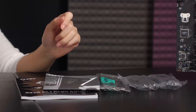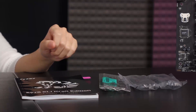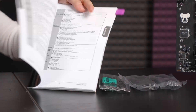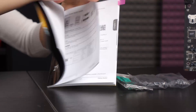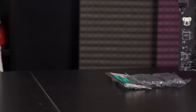You also get a quick install guide, but you'll really find everything you need in this user guide — it's very detailed. It tells you how to install the board and how to use the BIOS, everything you need.